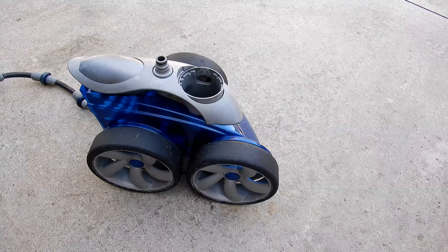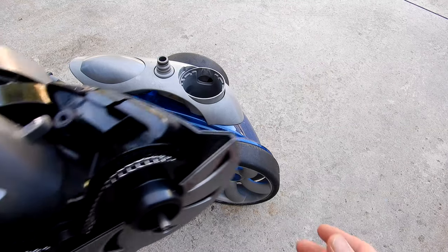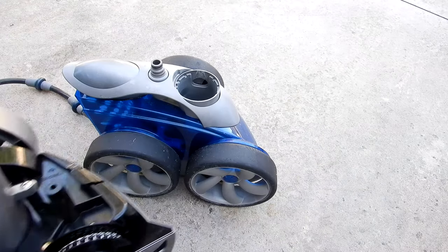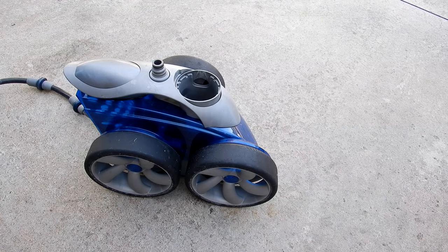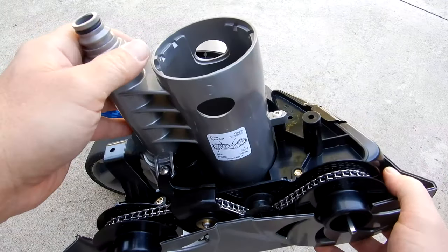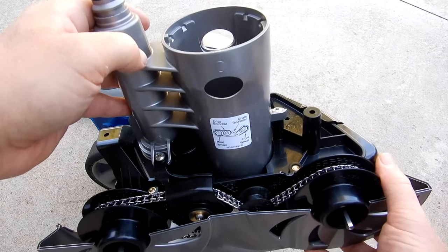If you have a Polaris 3900 Sport and you notice that it's running slow, the best thing you can do is buy the tune-up kit. Purchasing this kit is probably the easiest and most affordable way to get your 3900 Sport running again. In this video I'm going to show you the installation instructions of the Polaris 3900 Sport tune-up kit.